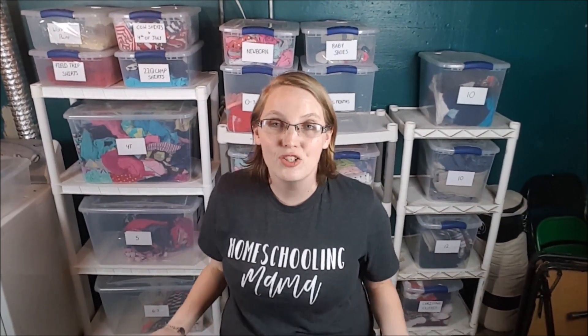We can very easily store clothes for years and have boxes and boxes of them, but I just chose not to live like that. We've always had the philosophy that God has always provided what we need when we need it, so we don't want to hoard resources that we could be giving to others or just have extra clutter around the house.